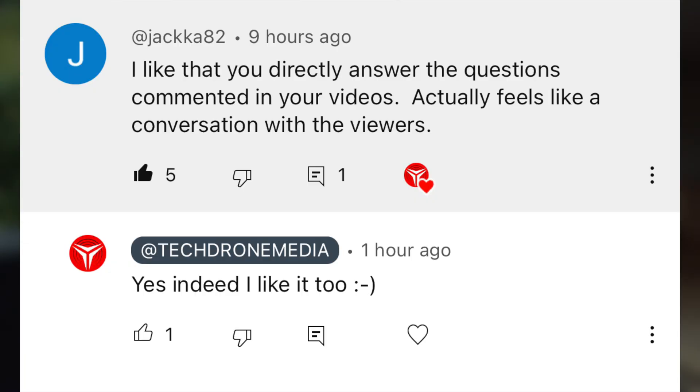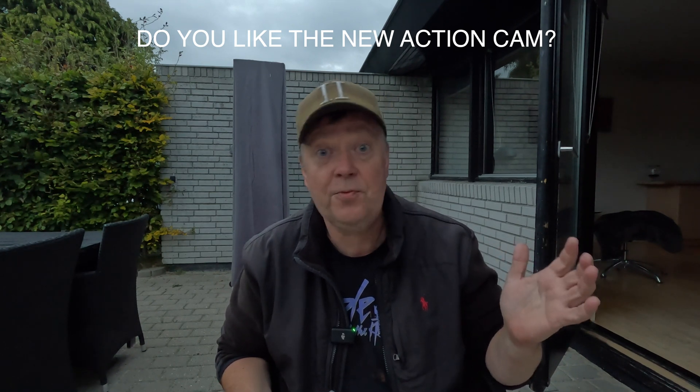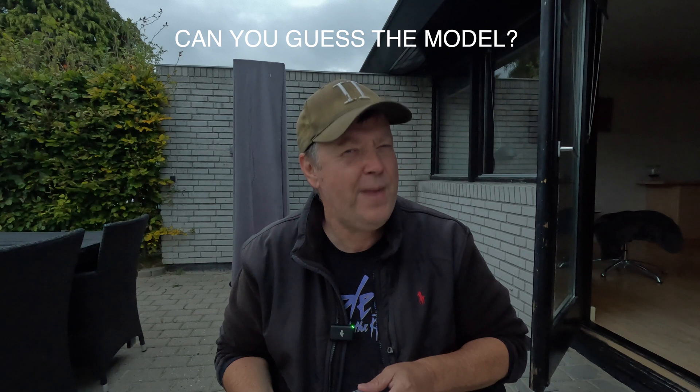It seems you like the format where I answer your questions about the DJI Mini 4 Pro, so if you have any additional questions, throw them in the comments below and I'll collect enough to make another video. If you want to see other videos I've made about this drone, I've compiled a playlist you can access. I hope you liked this video — feel free to give it a like, and thank you for watching.